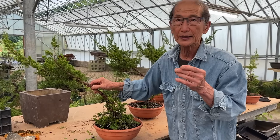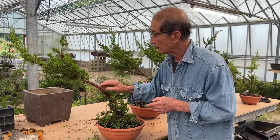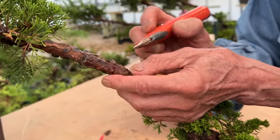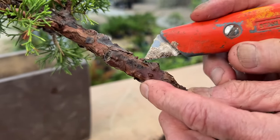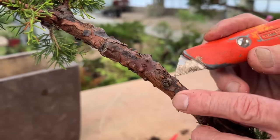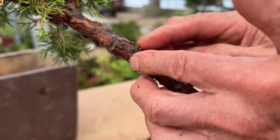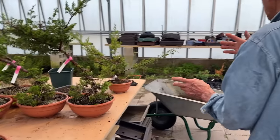Junipers are one of the easiest subjects to air layer, much easier than air layering a Japanese maple. Let me explain why. If we bring the camera close, you will see exactly what I mean. You see all these little nodules — like little lumps and bumps. These are what we call the dormant or rudimentary roots. If you were to put some mud on it or sphagnum moss without doing anything, they will become roots.